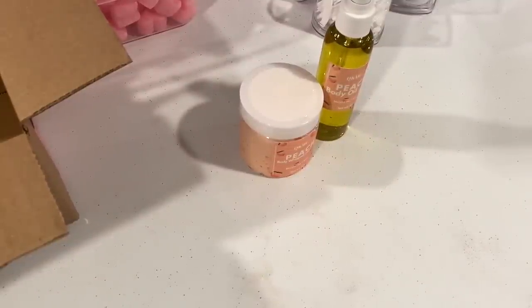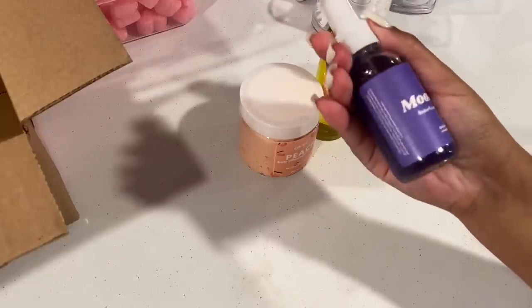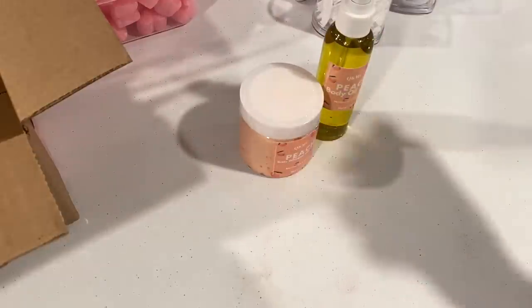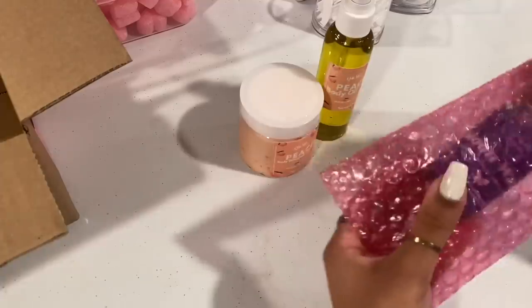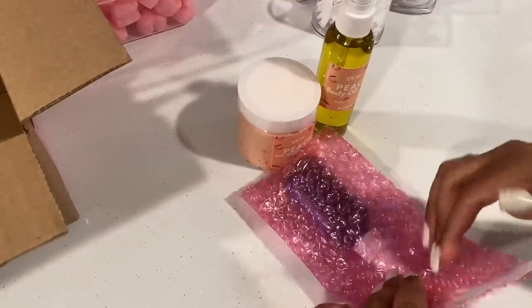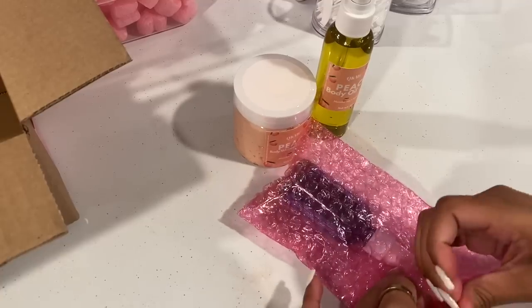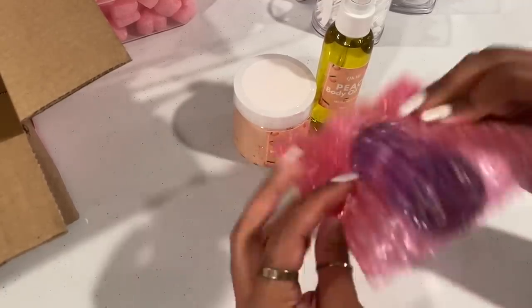You need to try it if you haven't. She also got moon water, which is one of our new products — she's going to love it. Let's start by packing up moon water in this really cute pink bubble baggie just to make sure that it does not break in transit.